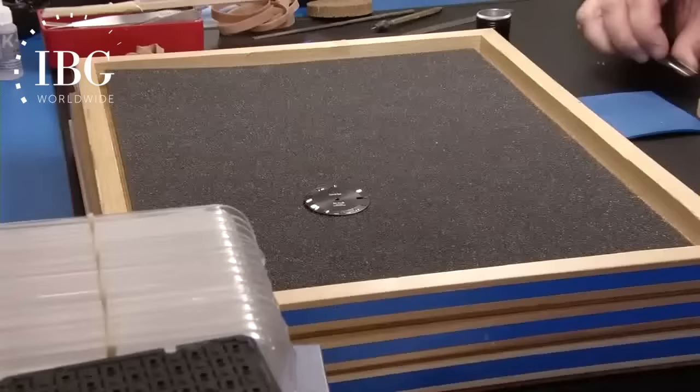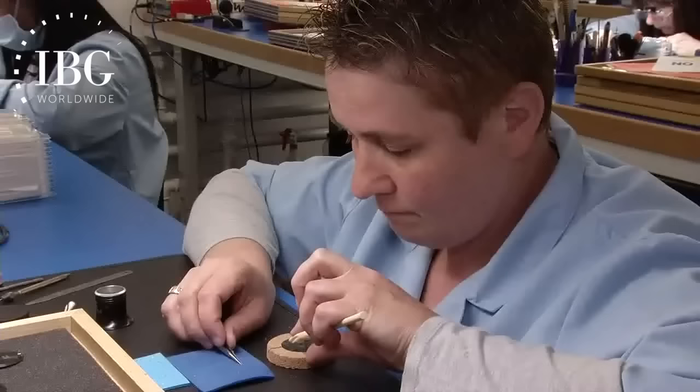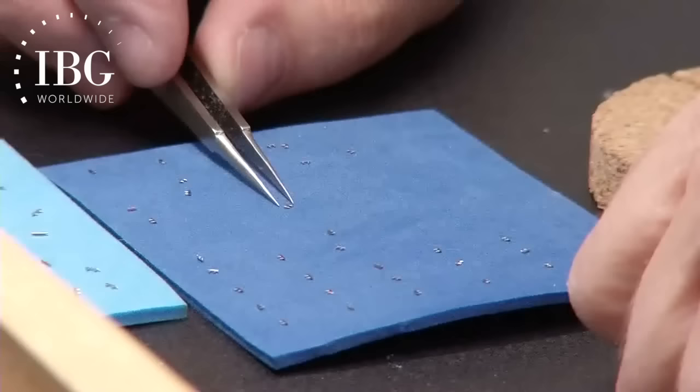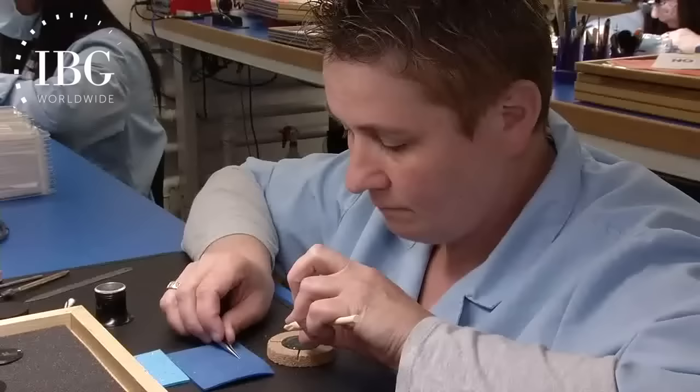One category of dial has applied indexes. But it would not be an exaggeration to say that most watch lovers have never counted how many parts go into the composition of a dial like this. In fact, for this particular dial, there are 43 separate elements that have to be applied one by one in a hand process. In order to apply the indexes, precision holes are needed — two holes for each — so the total number of precision drilled holes on this dial, in this particular case, is 86.